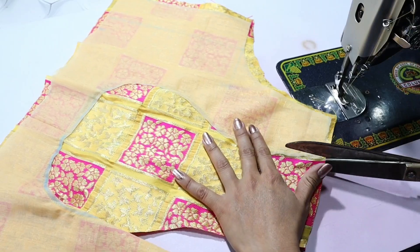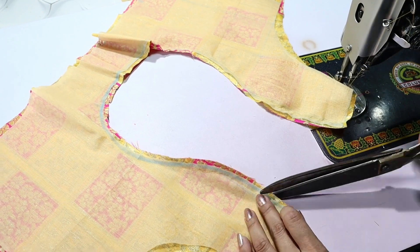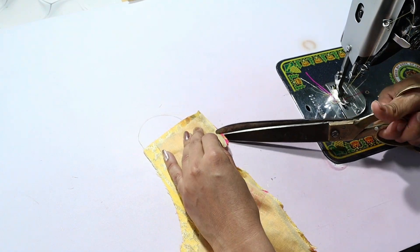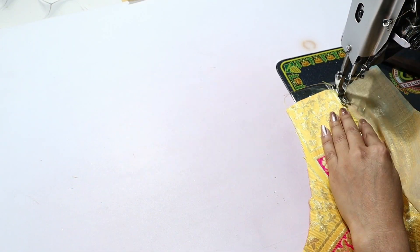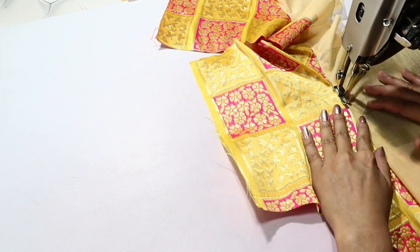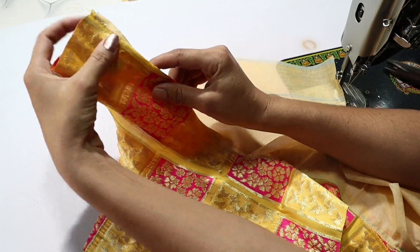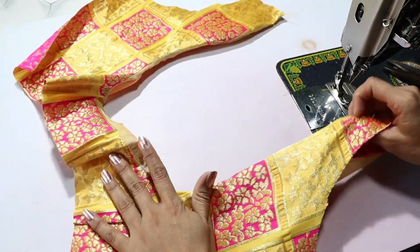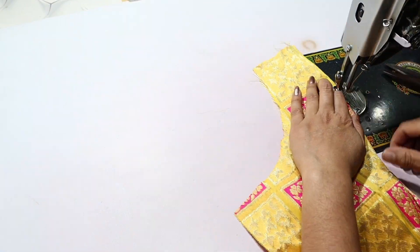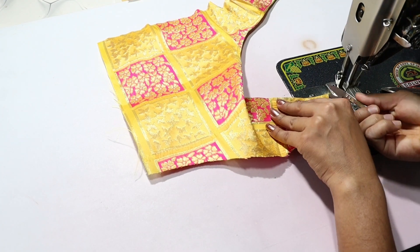Now we will cut the fabric on the left side. After cutting the neck, we will cut the fabric on the right side. After cutting the neck, we will put the fabric on the right side, then on the left side, then on the right side again.